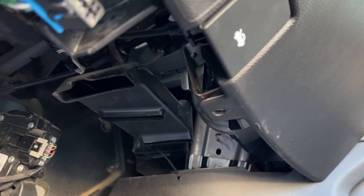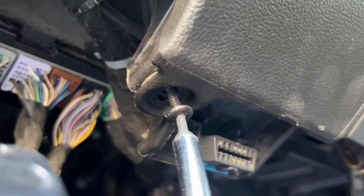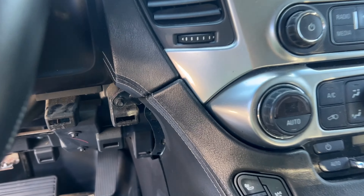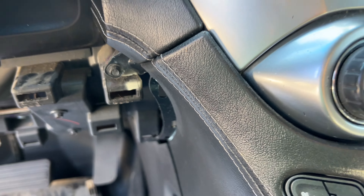There are going to be two more of these screws on the bottom of the knee panel. Unclip the knee panel and it's going to reveal this one little screw on the right side that we're going to need to take out a little bit later.